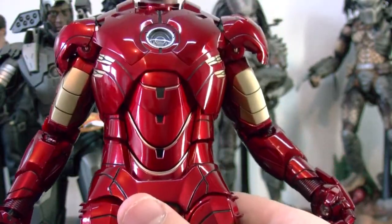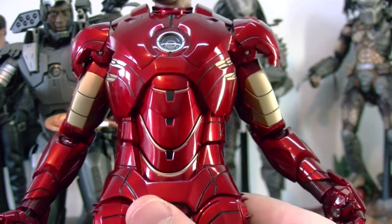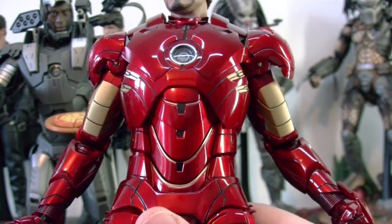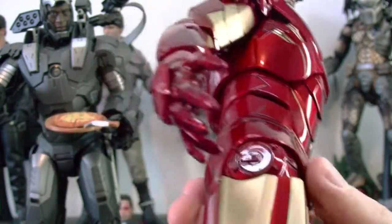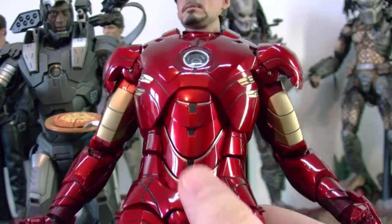It's a little scary when you try to move him. I think it's best not to move him too much and just put him in one really cool pose and leave him like that, so you won't be scared of scratching him or damaging the figure.